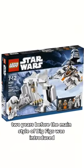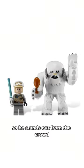He came out in 2010, two years before the main style of Big Fig was introduced, so he stands out from the crowd.